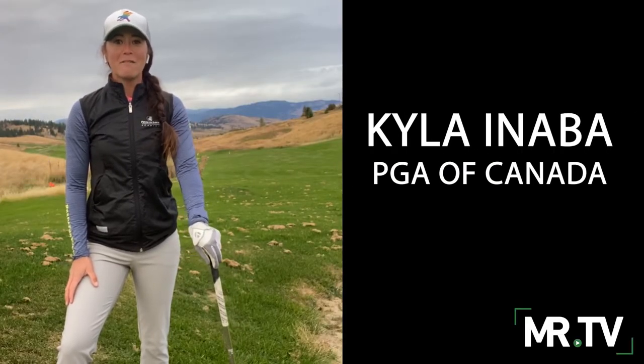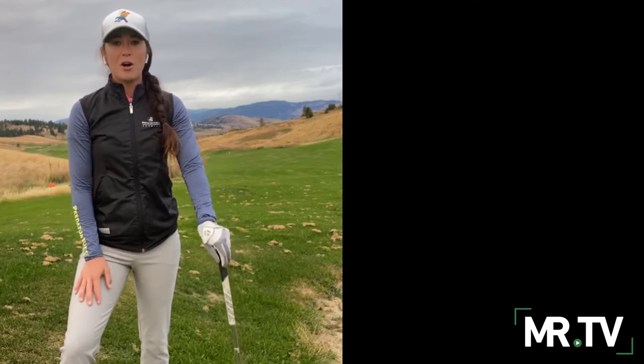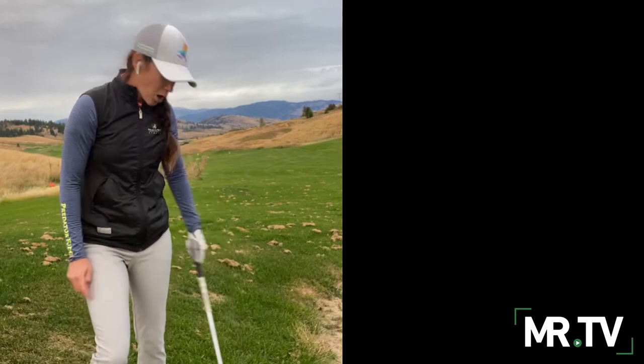Hello golfers, it's Kyla Anaba from the Predator Ridge Academy in Vernon, British Columbia, Canada. In this series we are talking all things sloped lies — uphill, downhill, side hill. Let's get started.